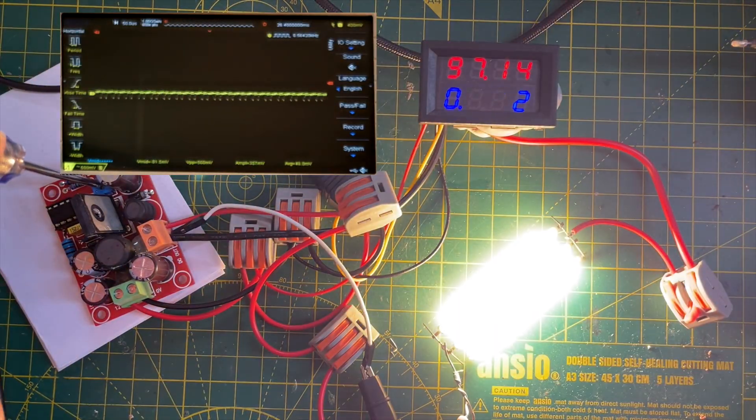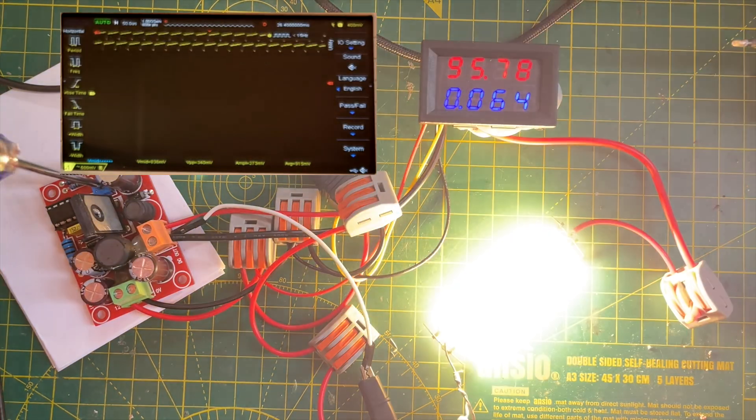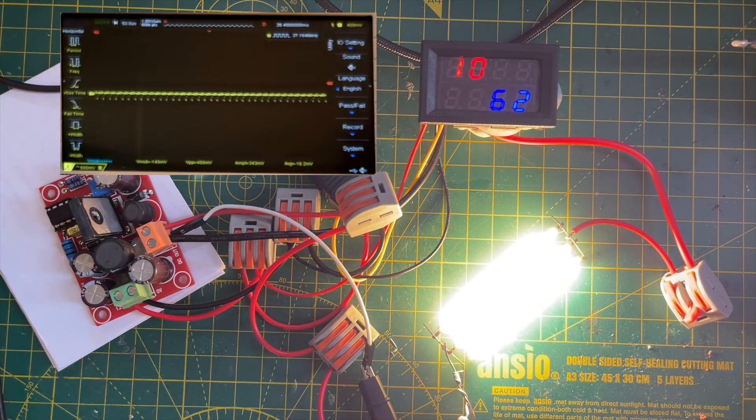So what should I do with these LEDs? I do have a project on the boil, so keep an eye out for that. Stay tuned, thanks for watching.